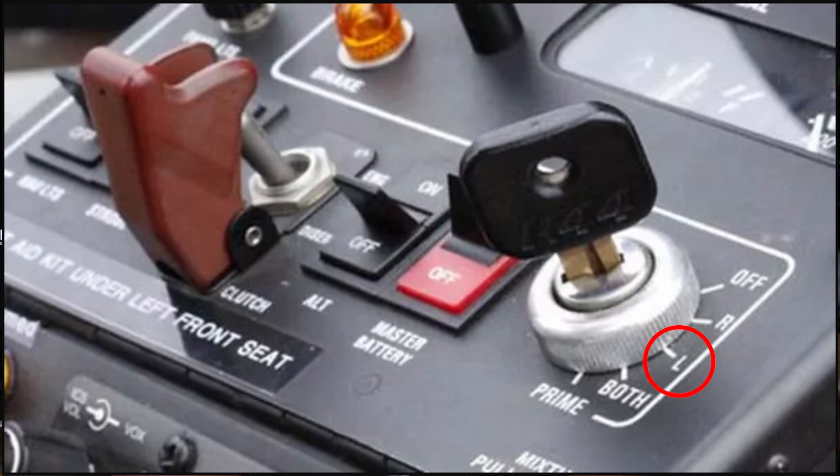During pre-flight checks, pilots often switch between magnetos to ensure both are functioning properly. When performing the magneto check, you'll switch between the left, right, or both magnetos while the engine is running at a specific RPM. You should observe a slight drop in engine RPM when switching to each individual magneto, but the engine should continue running smoothly. If the engine runs rough, or if the RPM drop is excessive, it could indicate a problem with one of the magnetos.